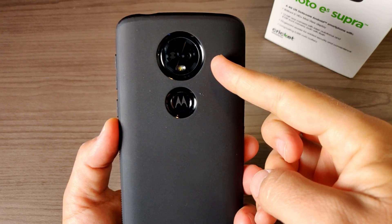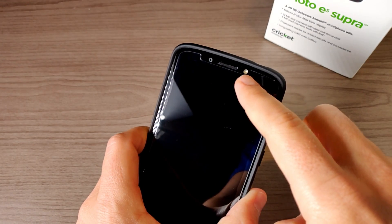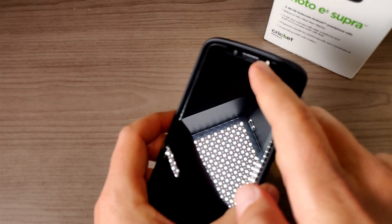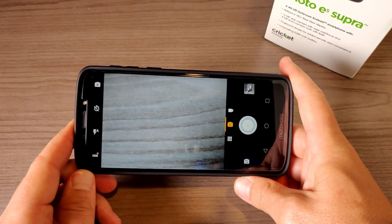Now let's talk about the cameras. We have a 12 megapixel camera on the rear and on the front we have that 8 megapixel selfie camera. Both have a flash — a dual flash on the back and a single flash on the front for those low-light selfies.